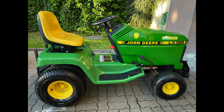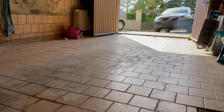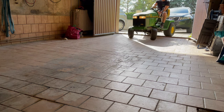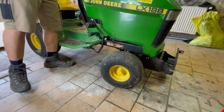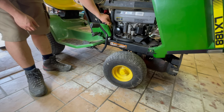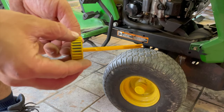I bought myself a lawnmower tractor, a John Deere LX188, so I must do a motor oil change and a transmission oil change. The tractor is equipped with a 17 horsepower Kawasaki motor that is water cooled, and it looks pretty worn out — that's why I needed a change.